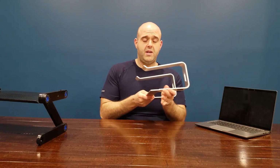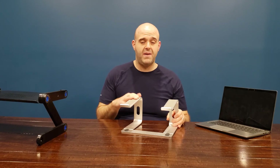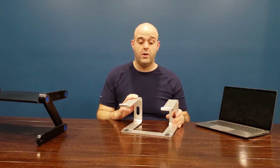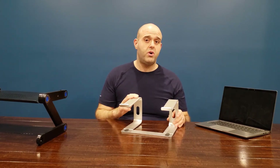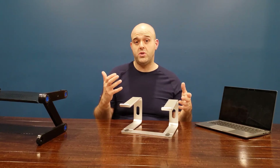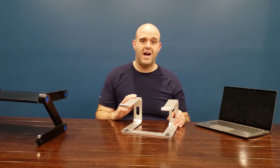Overall, super solid laptop stand. If you're in the market for a laptop stand, I highly recommend this brand. You can pick it up off Amazon for about $39 Canadian, so it's not super expensive. If you are interested in purchasing this, I've included the links in the description below, and if you do purchase it, I would be curious to hear how it's working out for you, so please come back and drop a comment.